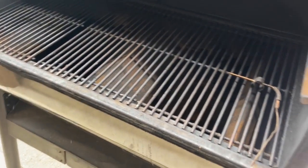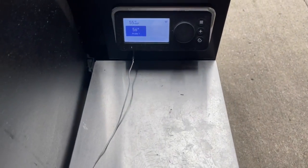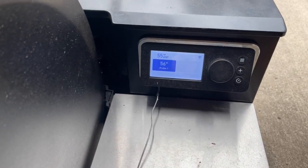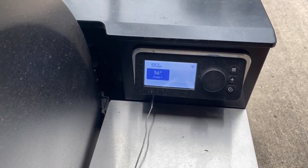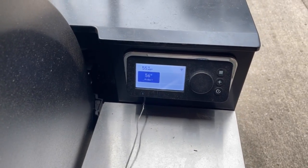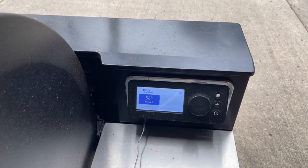I have an ambient probe set up. The SmokeFire has a place for four external probes, which is nice. I have one plugged in to compare against the onboard ambient temperature probe. I do find they're often different — sometimes really close, other times way off — and that inconsistency is worth noting.